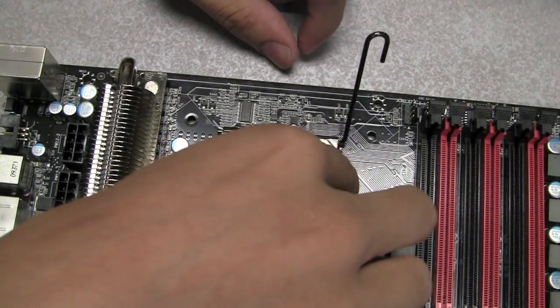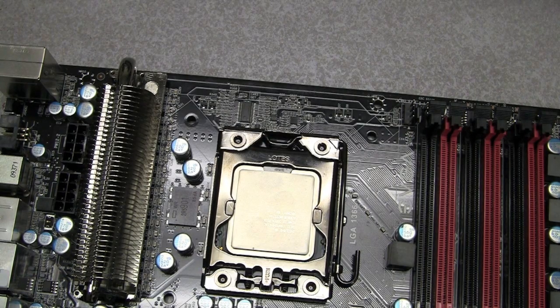Next, you can close the latch. Now you are ready to install your heat sink.